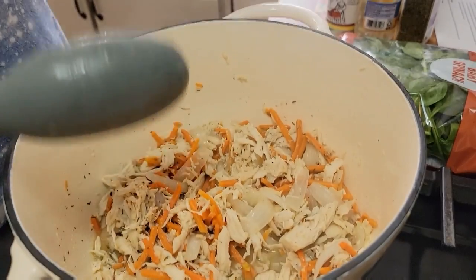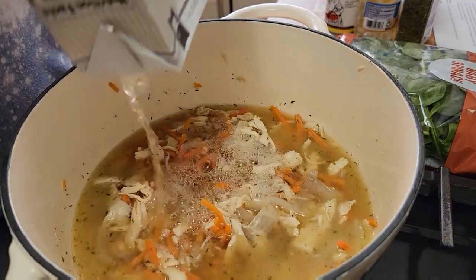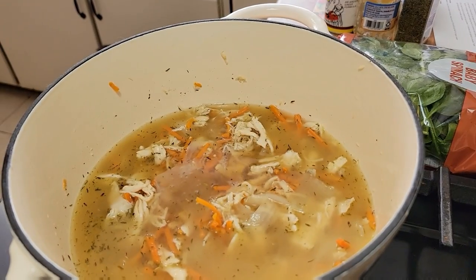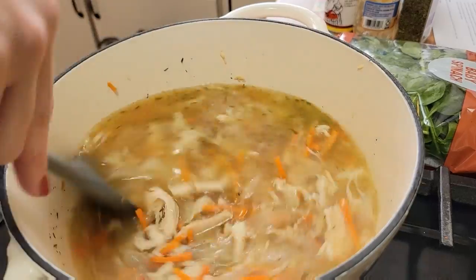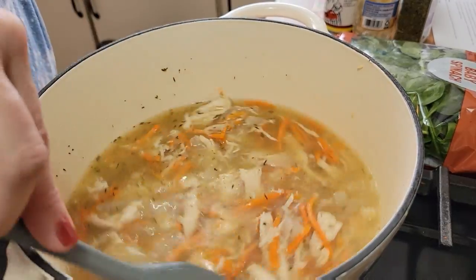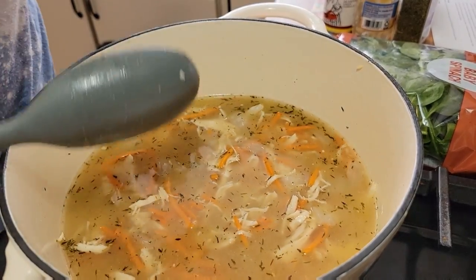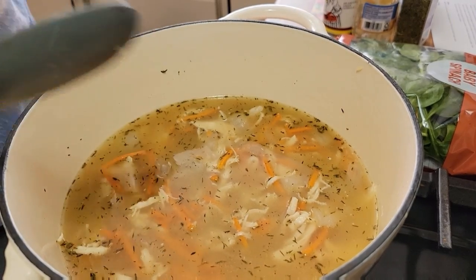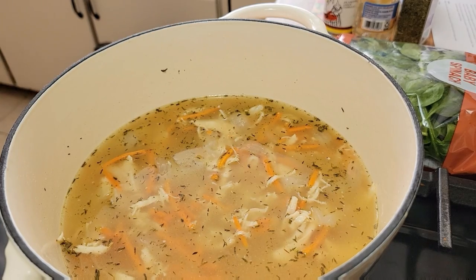Now we're going to add in this whole 32-ounce low-sodium chicken broth. You can use whatever kind you want. I'm going to add just about a cup of water to this as well. Now the chicken broth and the water are in there. We're going to let this come to a boil and then add in the gnocchi. Half and half and spinach go in last because they don't take very long. So I'm going to let this come to a boil and then add in the gnocchi.